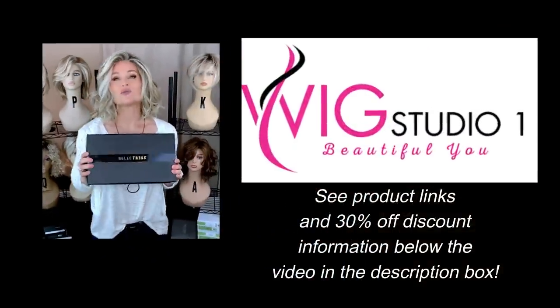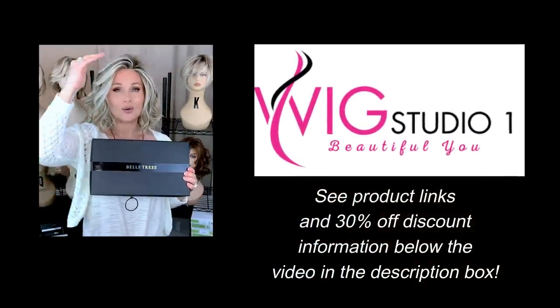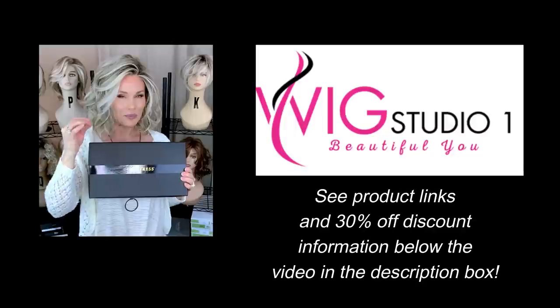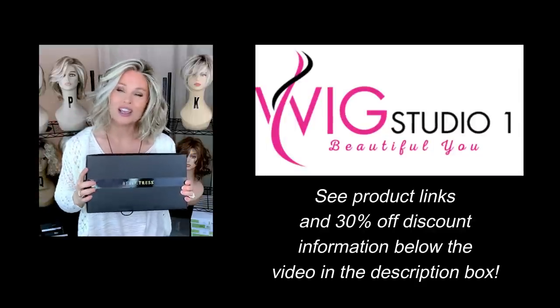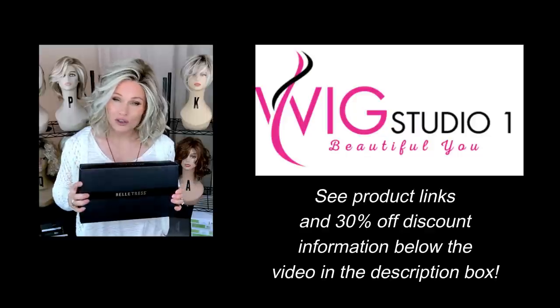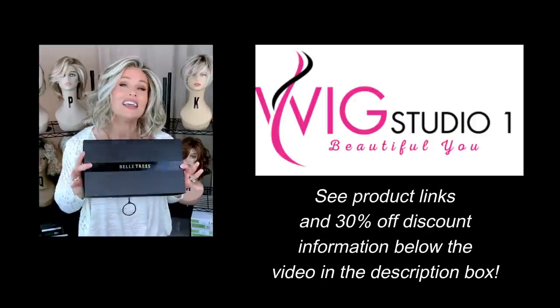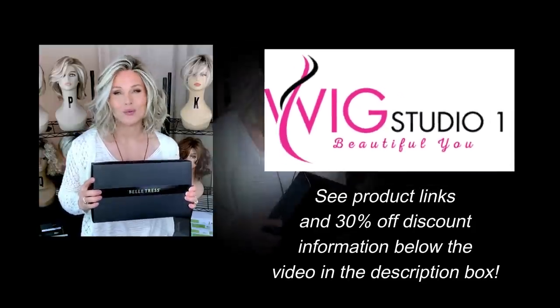I purchased the featured wig styles with my own funds from Wig Studio One. If you drop below this video and expand the description box, you'll find a product link directly to each one of these featured wig styles. You can take a look at all of the color options, the pricing, and you can order directly from there if you like. If you have any questions for us, please reach out to support at wigstudioone.com.